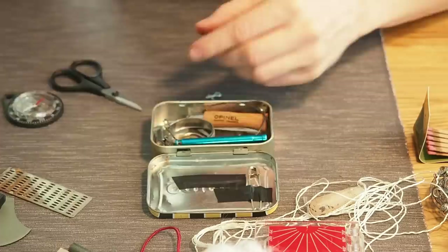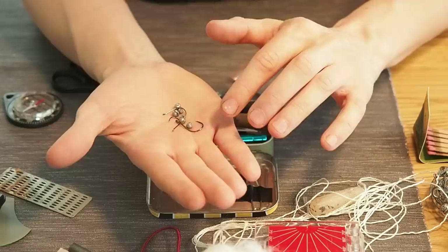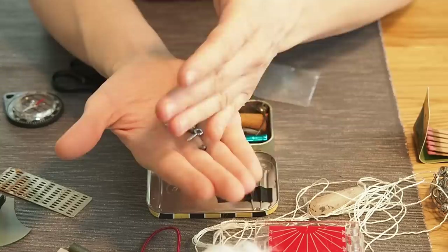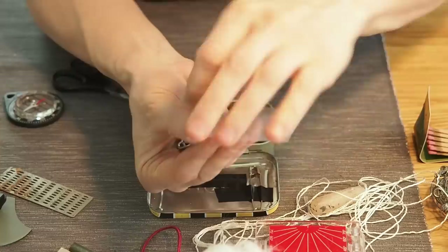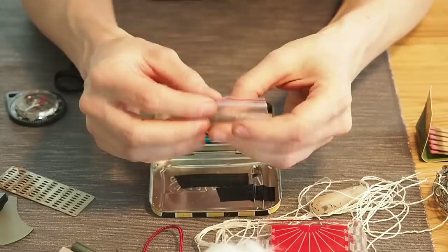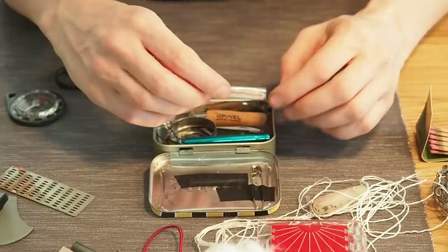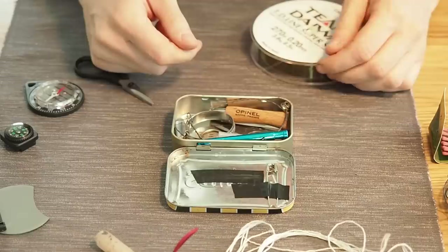Next I have a couple of hooks and sinkers in a small bag. Fishing is always a good thing to try in the wilderness when you get hungry. I'm throwing some fish hooks and sinkers into my survival kit, along with the small hooked screws. I'm putting everything back into the plastic bag so I don't lose any small parts — there's always a risk of losing stuff when opening the tin.